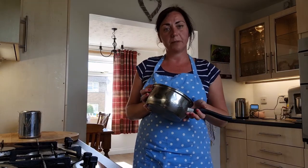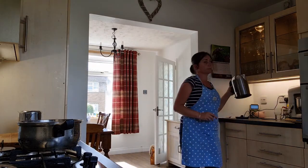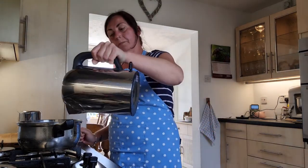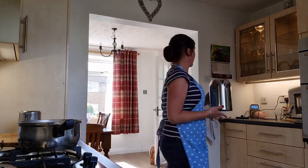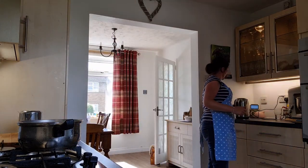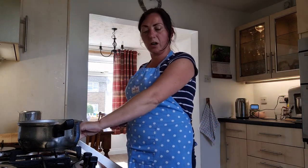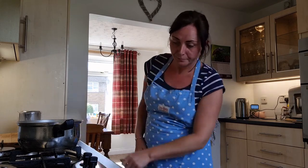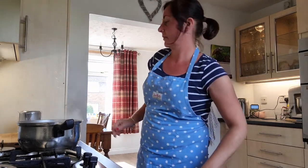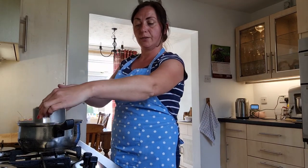The next thing you need to do is get a saucepan, pop it onto the hob, add some water to the bottom of your saucepan, switch the hob on and put it on its lowest setting, and then pop your jug of wax into the saucepan.